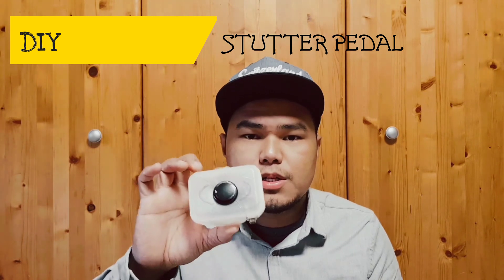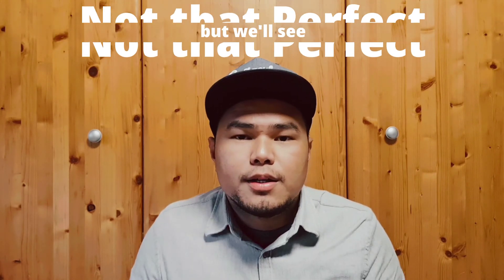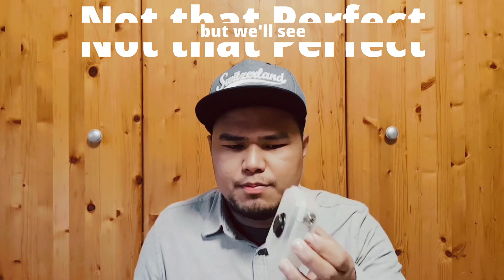Today we will talk about the stutter pedal I made a couple of weeks ago. I will show you how I built this, and I'll put the diagram so you can copy it yourself and maybe put it in a better box than this. Before we proceed to showing you how I did it, we'll talk about the verse of the day.